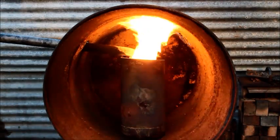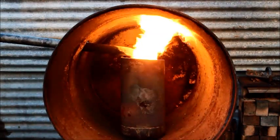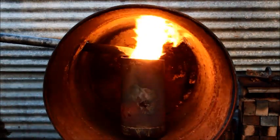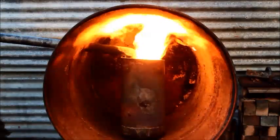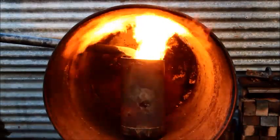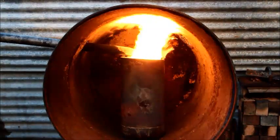G'day viewers, how the devil are you? Today I'm going to show you how to build a really easy to construct oil burning heater for your garage or other large space that'll warm you up really good, no matter how much snow's outside.